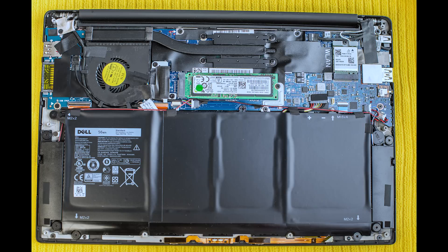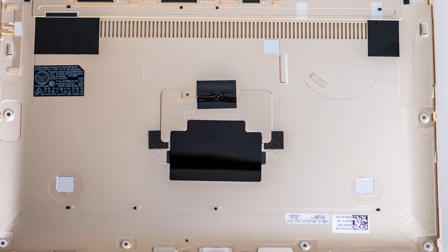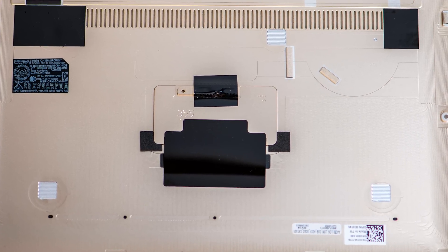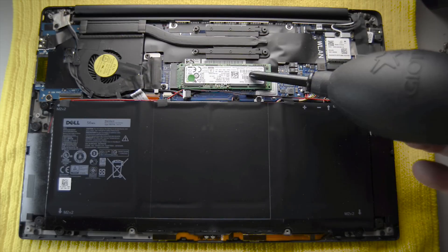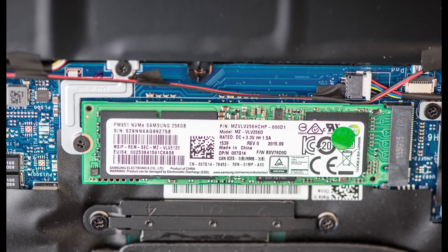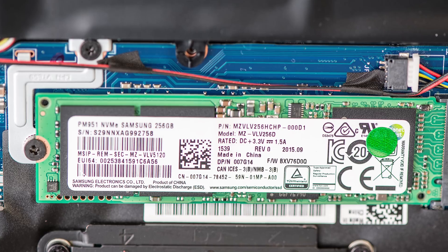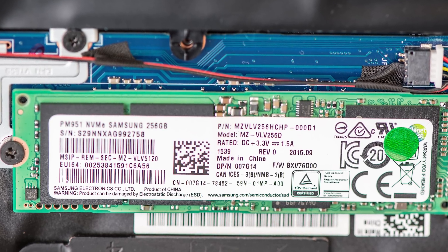So there you have it — that's the inside. Basically you just take a few screws off and you pop that bottom cover off. It comes off fairly easy and inside you can see the big battery down the bottom, and you can see the M.2 SSD which is the PM951, and you can easily replace that. So don't stress if you've got a small SSD — you can always upgrade that.